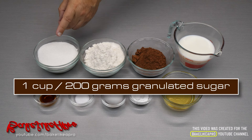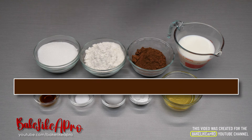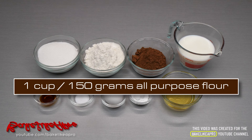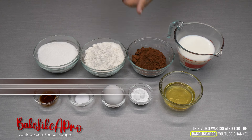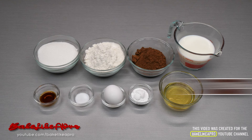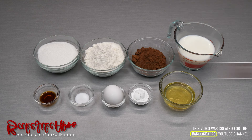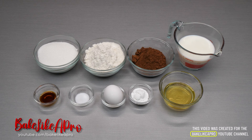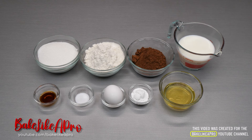One cup or 200 grams of granulated white sugar. One cup or 150 grams of all purpose flour. A half a cup or 50 grams of cocoa powder. One cup or 250 grams of milk. I am using 2% milk in today's recipe but you can use any type of milk that you wish — you can go with skim milk or full fat milk.